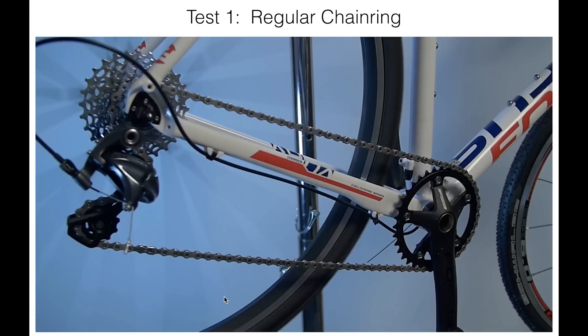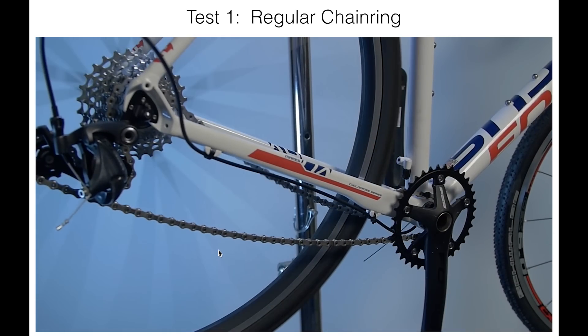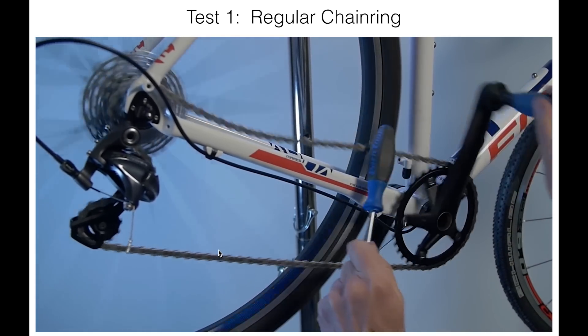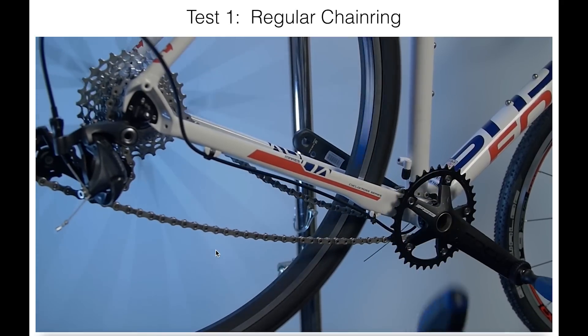Here we're going to do a test. We're going to apply a bouncy load to the chain, slapping back and forth, and that horrible lateral side load — in a regular chainring with no guide, it just seems to fall off very easily. This is why you would never want to run a normal chainring without a front derailleur or protection of some type.